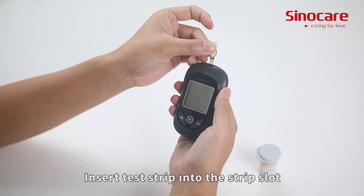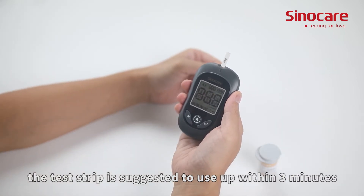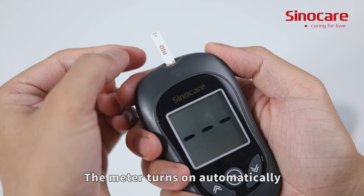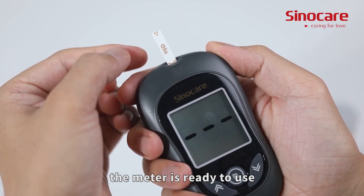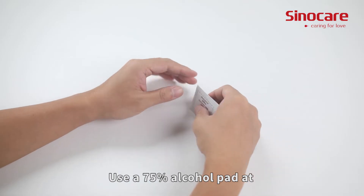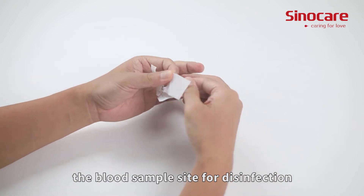Insert the test strip into the strip slot. The test strip should be used within three minutes. The meter turns on automatically. When the blood symbol starts blinking, the meter is ready to use. Use a 75% alcohol pad at the blood sample site for disinfection.